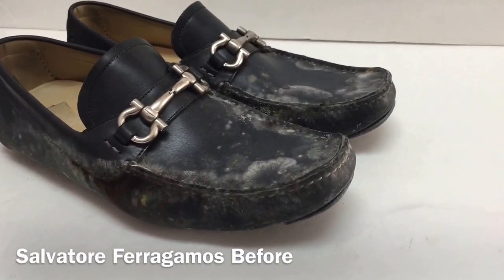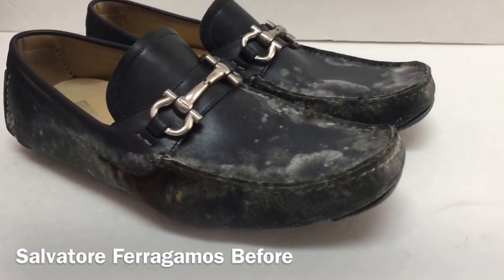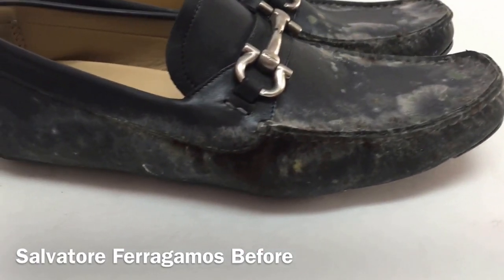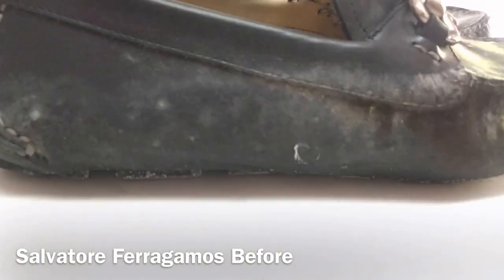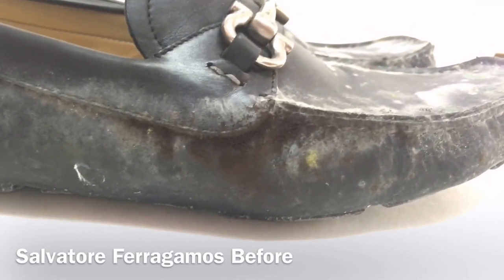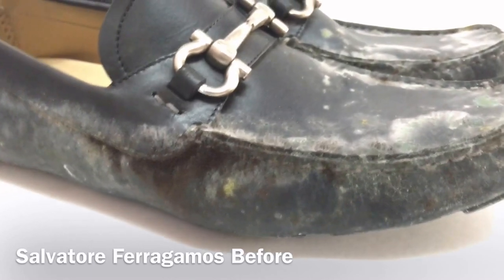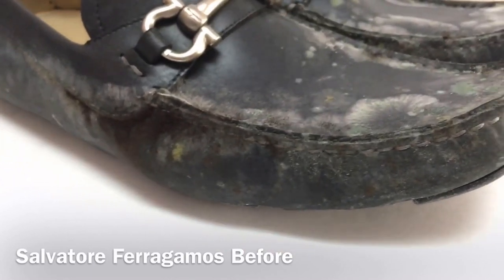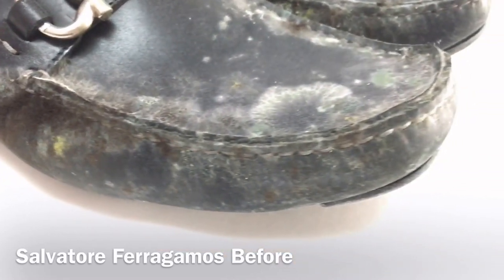We just had a client bring us these beautiful authentic Ferragamos — we're talking about four or five hundred dollar shoes. This is what happens: a little bit of paint, a little bit of water gets into the leather, and it gets stuck in a bag for 48 hours. A lot of moisture — we got fungus growing on these shoes.